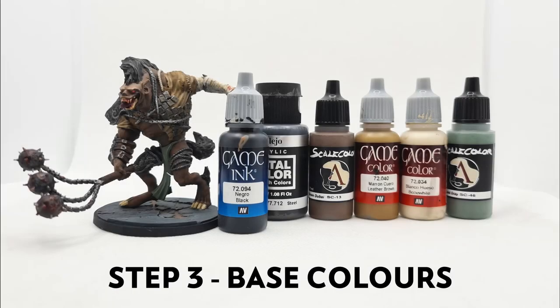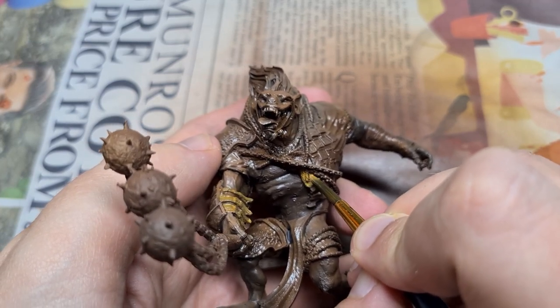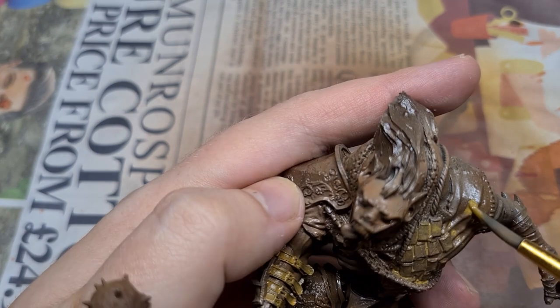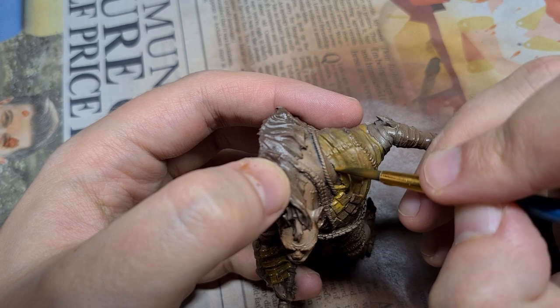Our next phase is to block in the rest of the colours. For the metal we'll use Vallejo Metal Steel. For the leather armour, Vallejo Leather Brown and Scale75 Dubai Brown. For the nails, stitching, rope and bandages on the arm, Vallejo Bone White, and for the hair, Black Ink. For the loincloth we'll use Scale75 Field Grey. We'll start with Leather Brown and block in the tunic. I've also painted the bracer straps the same colour here, but in the end it was too bright so I darkened it to Dubai Brown later. I'm actually painting over the metal plates of the armour at this stage — it's simply faster to cover everything and come back and paint in the metal later. Take care where the tunic ends and the skin or bandages begin. This took a couple of coats to cover.